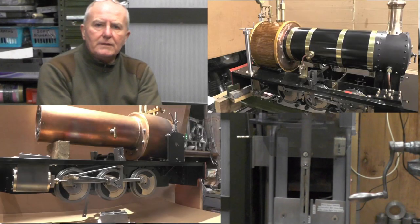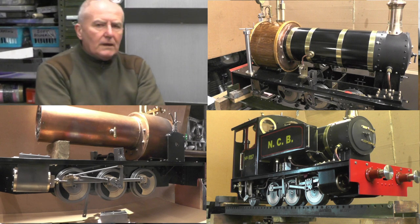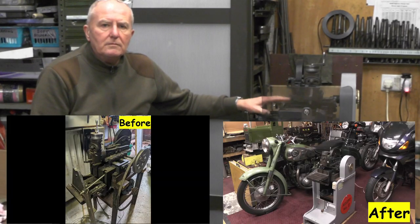Moving on to my next project now. I'm going to make a start on making a tender for the loco that I made in a previous series — it's a meter-maid — and I've got all the drawings out ready.